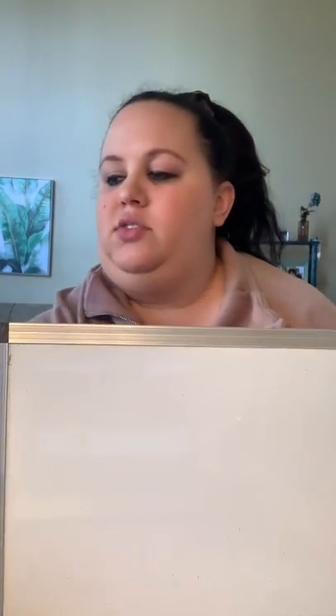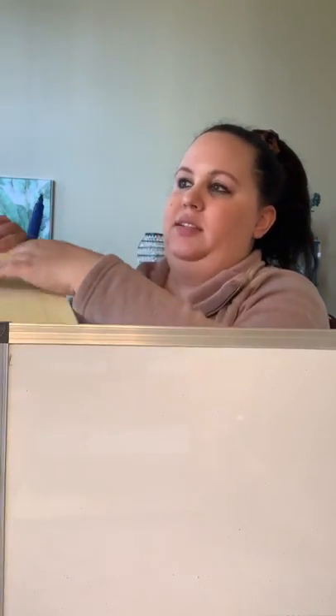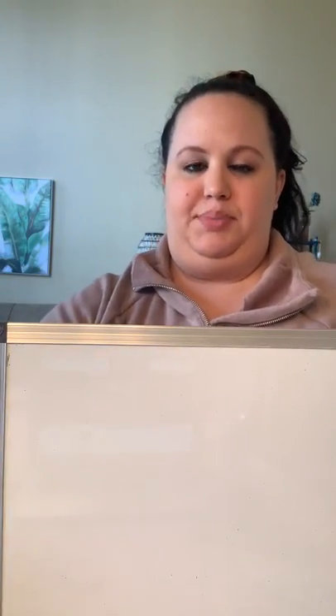I have a dry erase board, but if you don't have one you can use paper, pencils, anything like that. You could even write it on the back of something that's blank — whatever your parents say is okay to write.